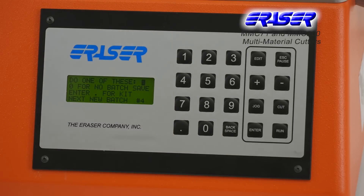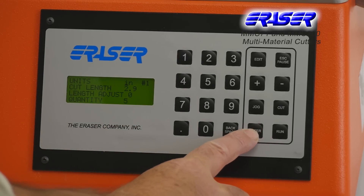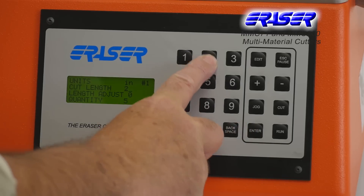The machine is easily programmable, offering 10 feed rates, 10 cut rates, and storage for up to 99 batches and 10 kits.